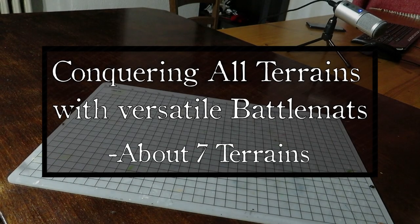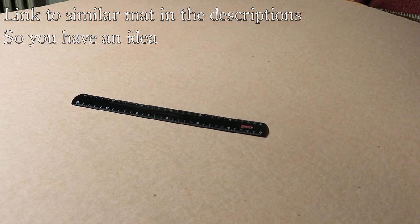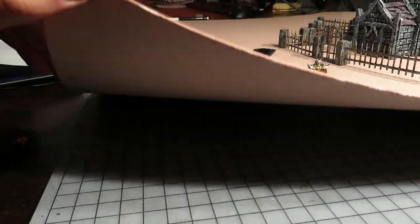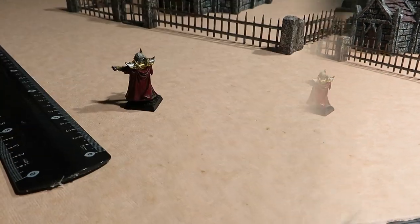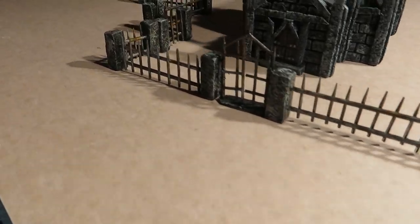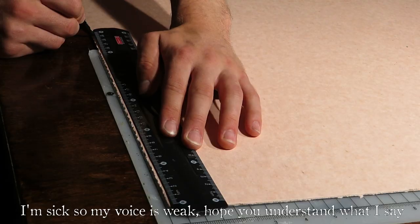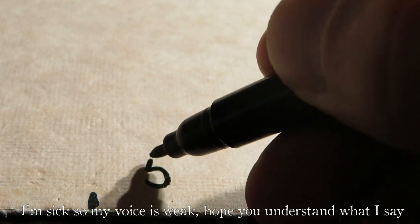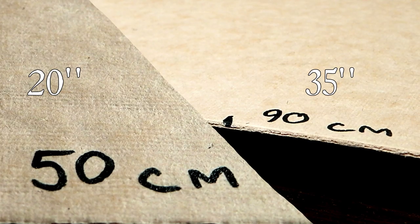I want battle mats for several terrain types. Now that I have this big mat, we have enough material to make ourselves four mighty battle mats. I plan on making these double sided, therefore two good pieces need to be cut out. I like to use long ranges, big obstacles and buildings in combat, so the mats need to be large — 50 by 90 centimeters should do well, so about this much in inches.